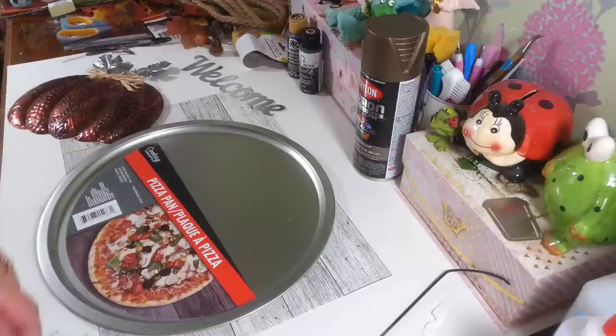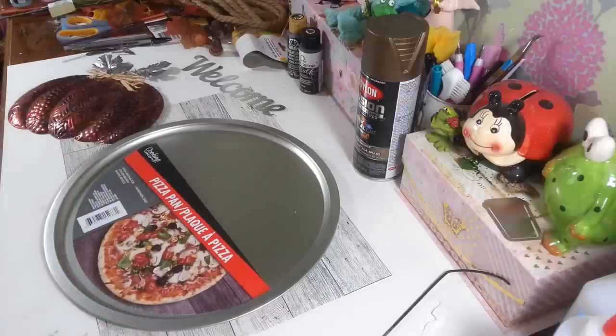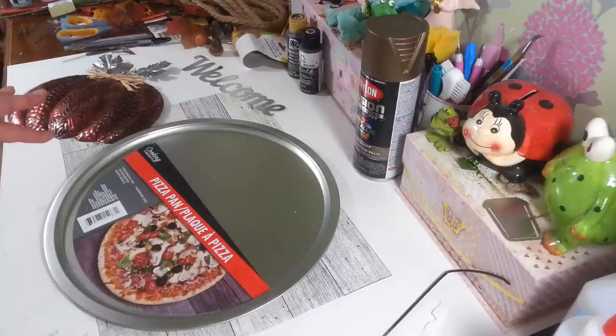Hi everyone. Welcome back to my craft room. If you're new to my craft room, then welcome. Today I'm finally getting to this pizza pan wreath I want to make. I had a different idea for it in the summer, which I never got to, so now we're going to make this for fall.